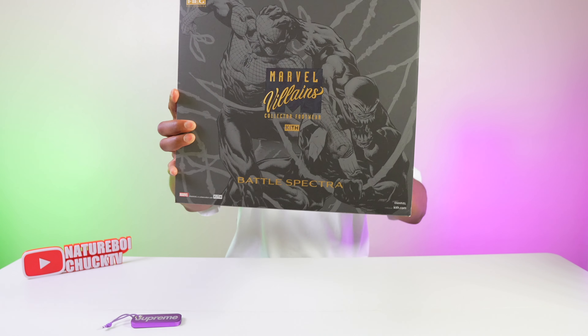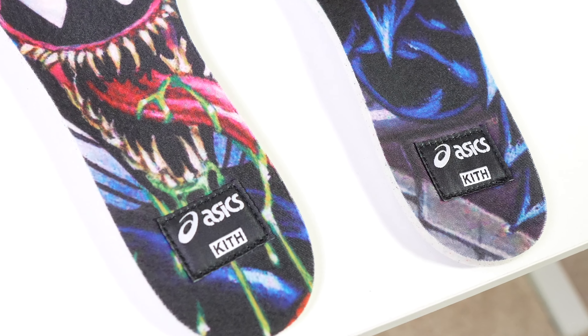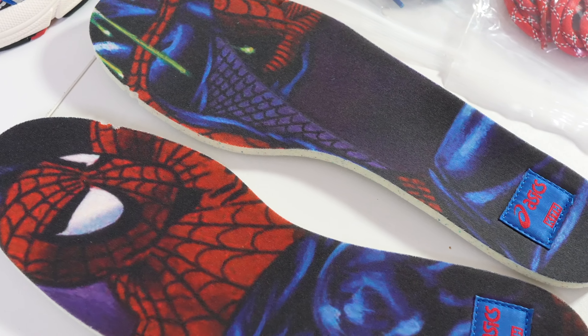Welcome back to another episode of Balling on a Budget, and today we went big — the Kith Marvels Villains Collectors Pack in the Battle Spectrum, along with Asics. This is another collaboration that Kith has done with Asics, and this time they went absolutely nuts. The retail pricing was $350 for this particular package, but a lot of you guys missed out, so today we're going to look inside and see if it's worth the resale of up to $700 to $1,000.